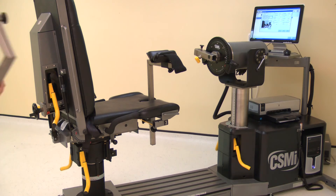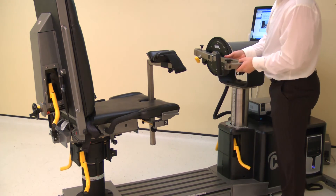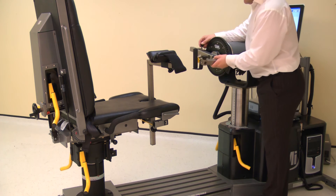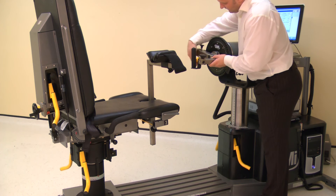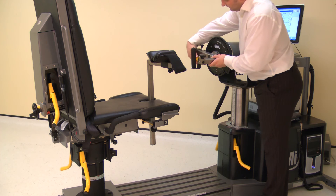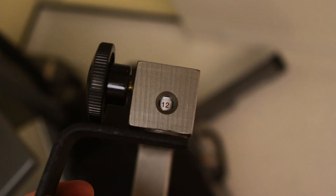Install the wrist shoulder adapter into the short end of the input arm. Ensure the handle face is away from the dynamometer face. Pull the locking pin to allow full installation. Secure with a locking screw. Rotate the handle to position 112 by loosening the screw and rotating.